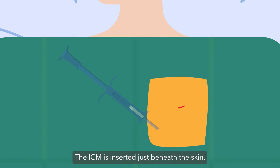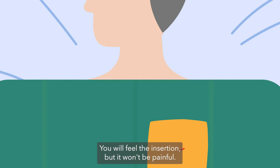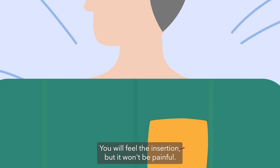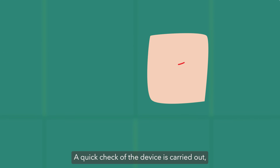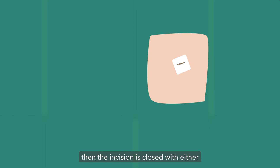The ICM is inserted just beneath the skin. You will feel the insertion but it won't be painful. A quick check of the device is carried out, then the incision is closed with either a quick stitch or steristrips.